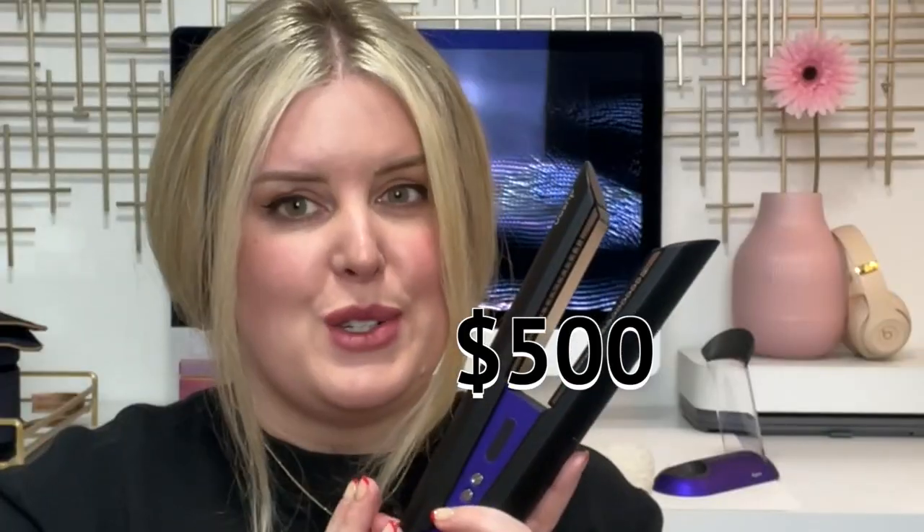Hi everybody, welcome back to my channel. If you're new here, welcome — my name is Lorna. I'm back with a new video today. I'm going to do a review of the Dyson Corral hair straightener.